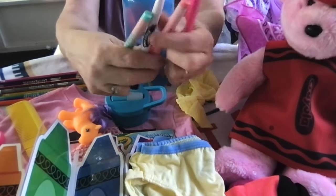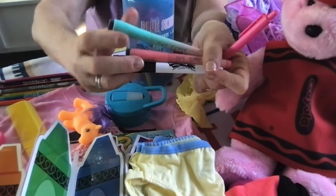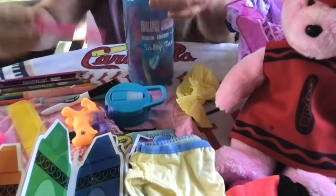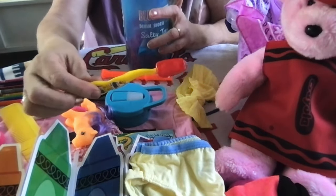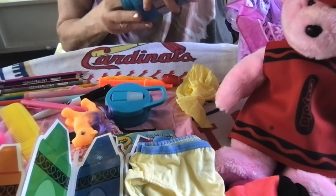I also have three dry erase markers in the box with eraser tips, a pink click pen, a mini recorder from Hobby Lobby, and a yellow toothbrush from the Dollar Tree with a cap.